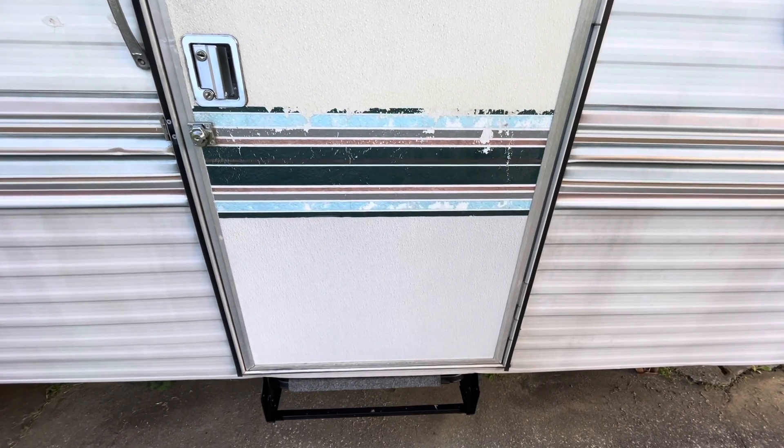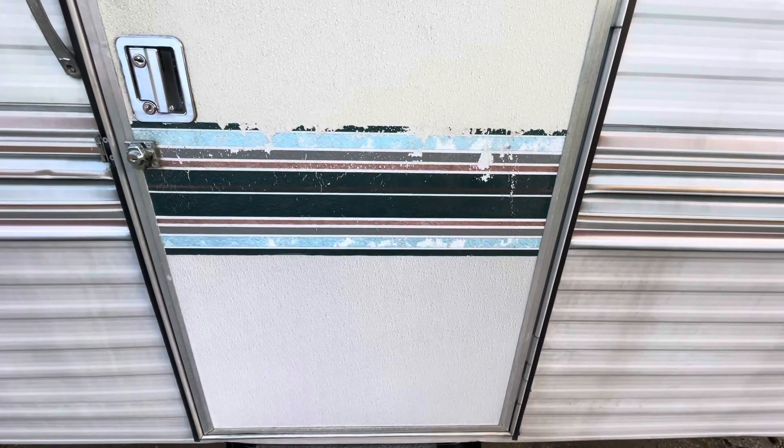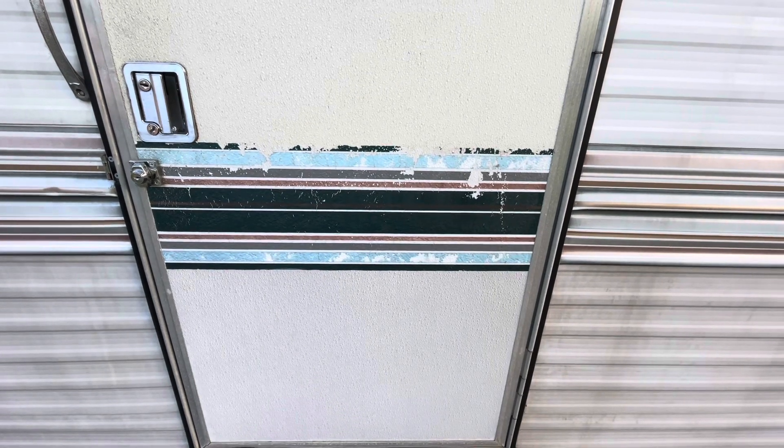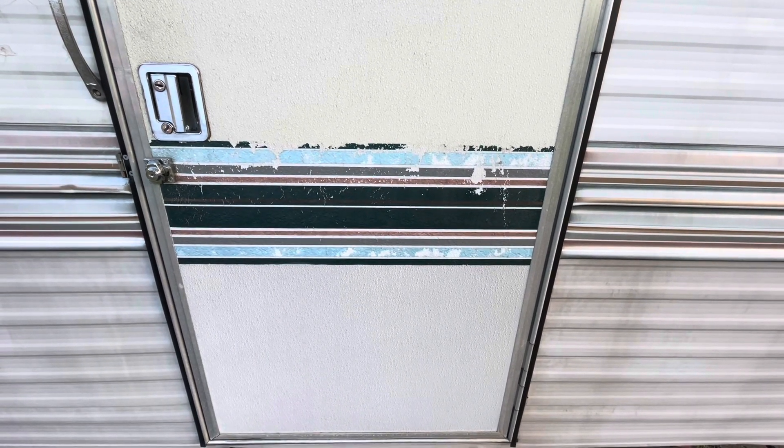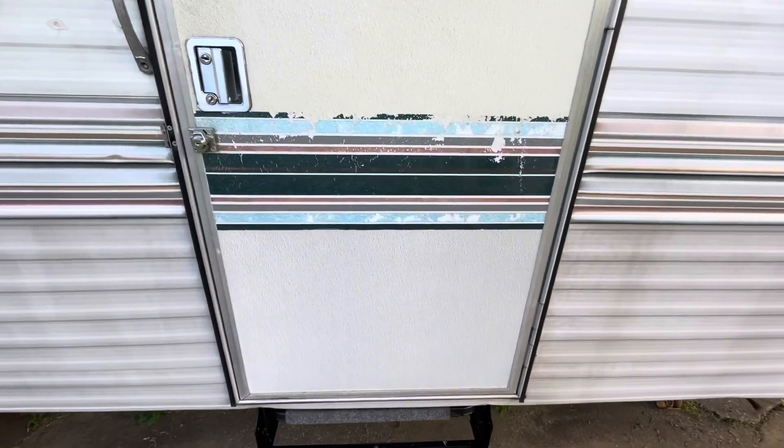Every YouTube video I've watched with people remodeling old campers — every one of them has said getting the old decals off is maybe the worst part. I'm going to have to say they're right. Luckily for us they're only on the door; the rest of them are painted. So this is going to take a lot longer than I thought it would.